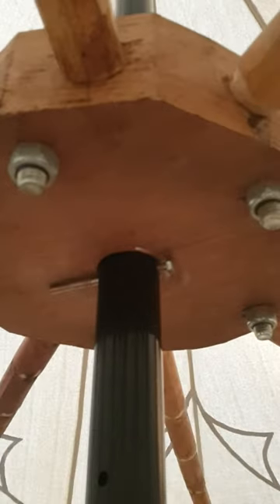We've also put a pin through the steel centre pole so that the hub can sit on top of it. I'll give it a push and you can see that that gives it some movement as well.